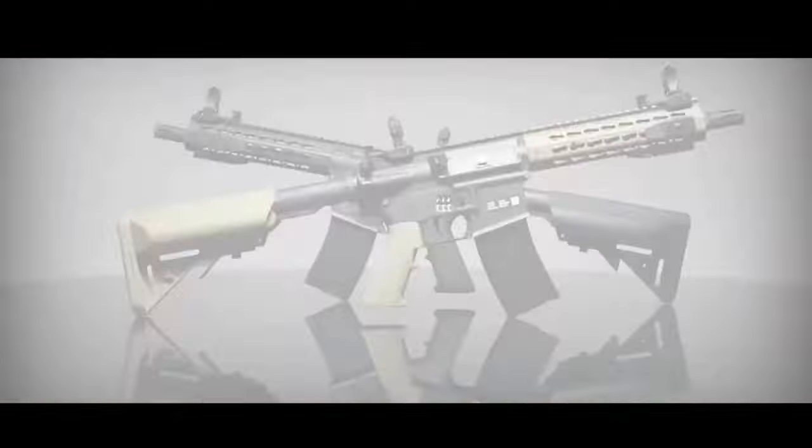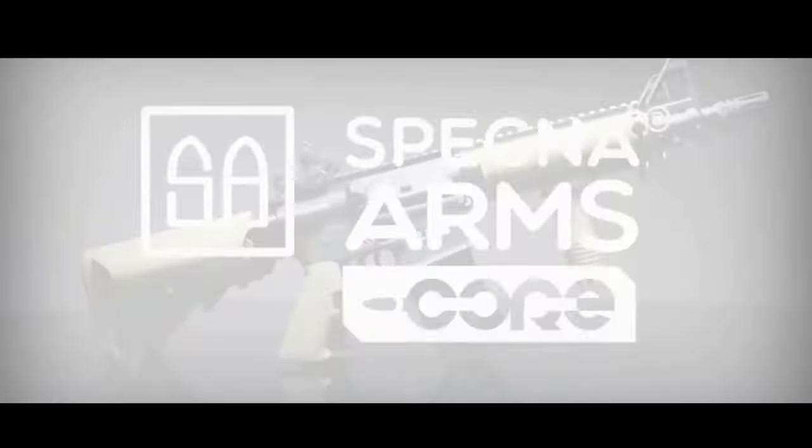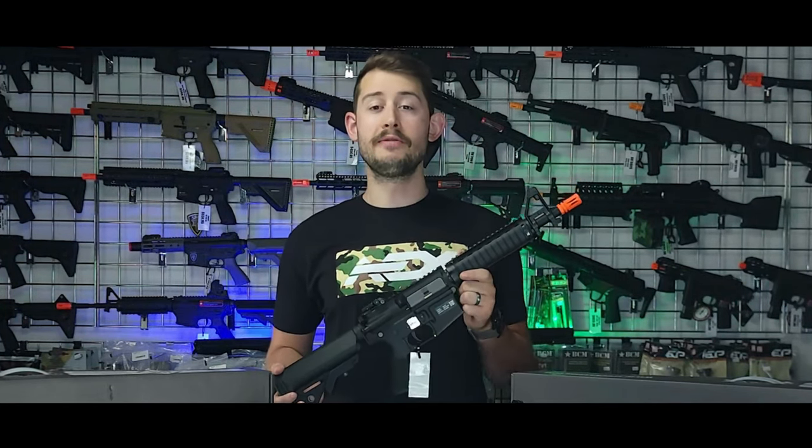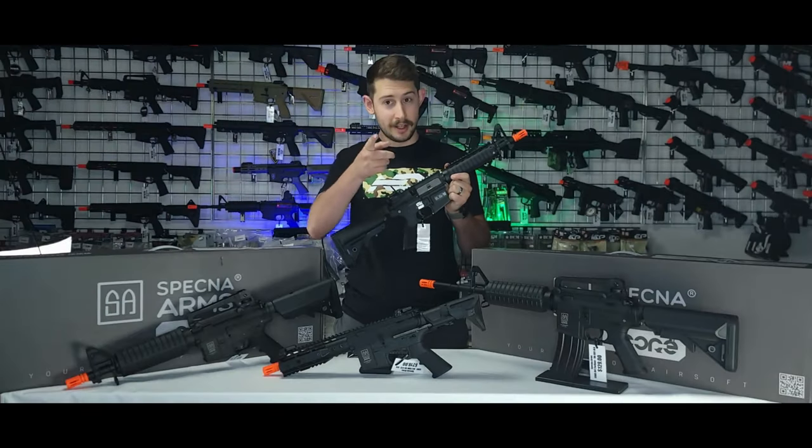So whether you're a beginner looking to step up your game, or an intermediate looking for a reliable and affordable option, the Specna Arms Core Series is here to fulfill your airsoft needs. You can learn more about Specna Arms at one of our four walk-in locations, or you can visit our website at airsoftextreme.com, and we'll see you there.